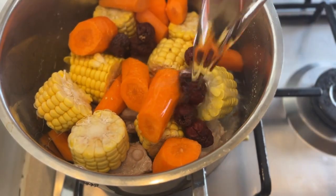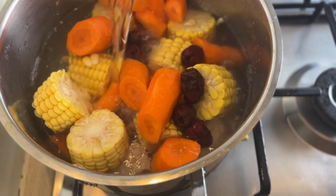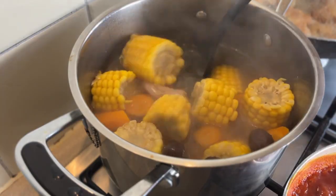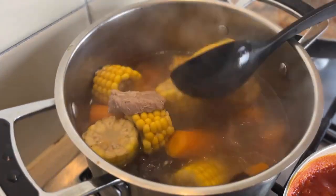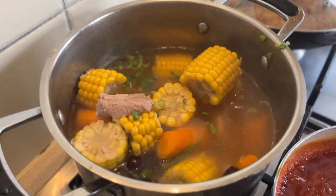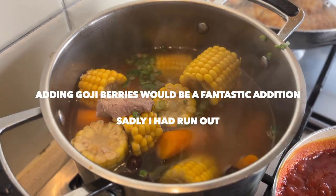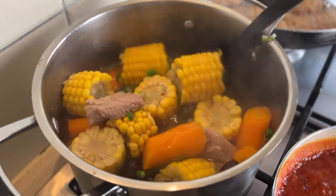Next, you want to cover the vegetables with water and simmer for 30 minutes. No need to add any seasoning — we'll add some salt towards the end. So it's been 30 minutes, and opening the pot the smell is just so refreshing. At this point you want to add chopped spring onions and add a bit of salt, perhaps like a tablespoon and a half, then cover the pot again and leave to simmer for another 15 minutes.